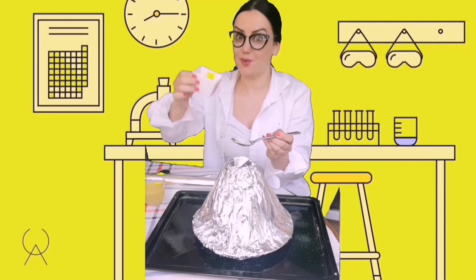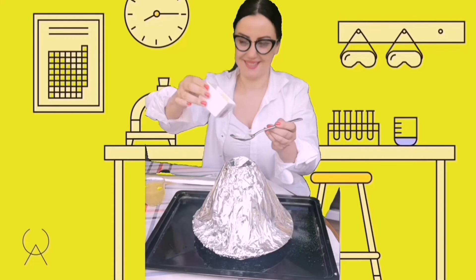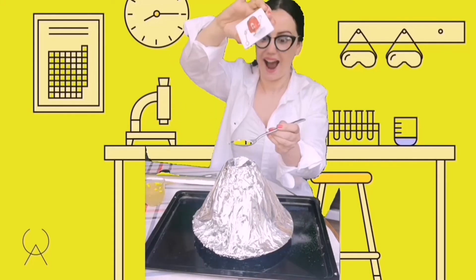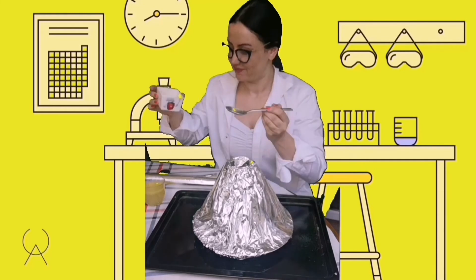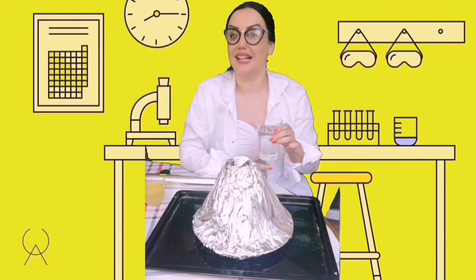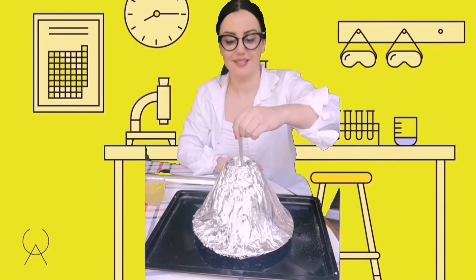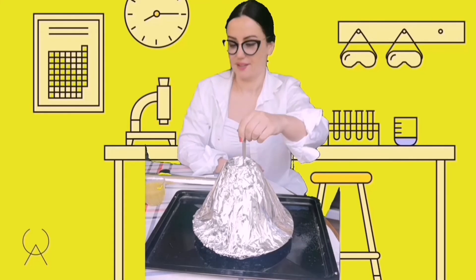I need to add two spoons of liquid soap. Let's do that! Okay! Now we need to add a glass of water inside. Now let's stir them — stir, stir, stir, stir.